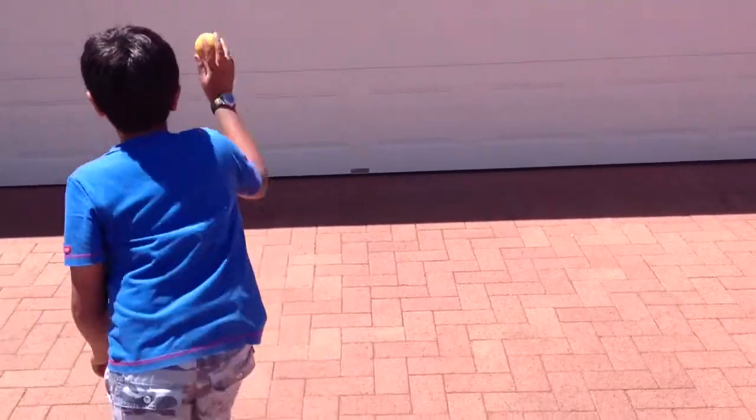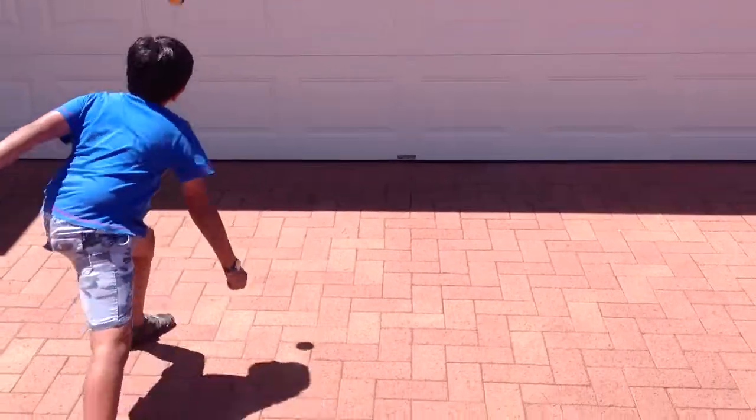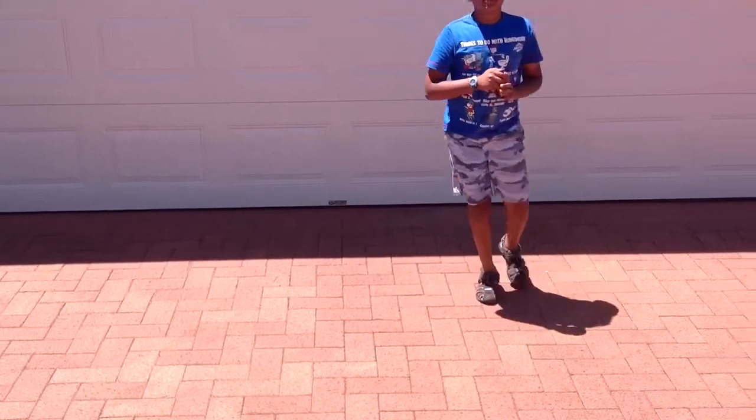Guys, I'm going to be doing a handball video. I'm going to tell you how to do hedges. This is a hedges. That's how you do hedges.